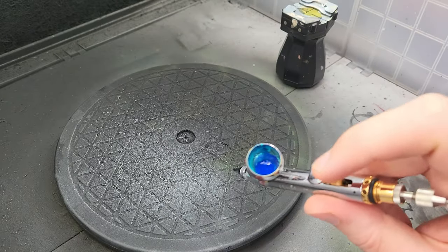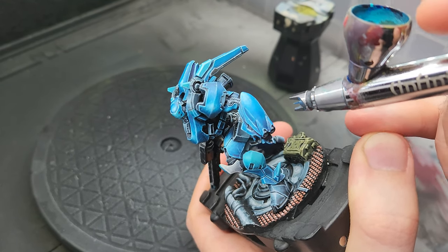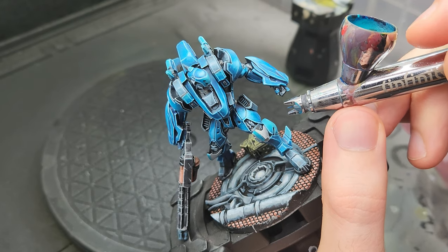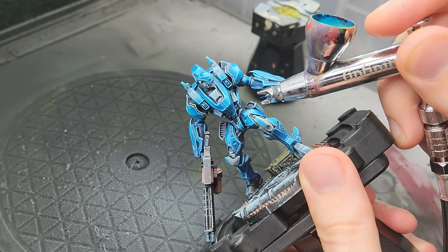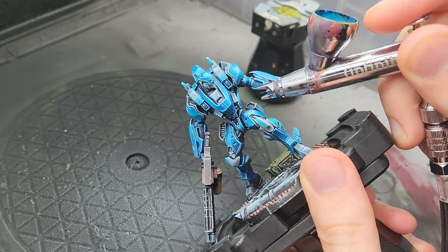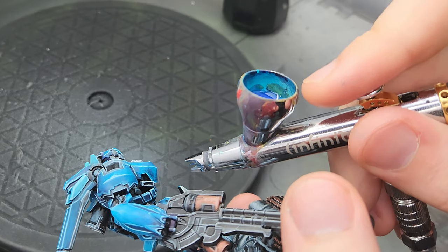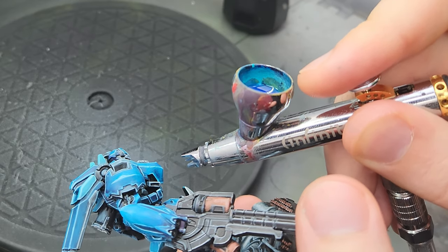Here you'll see me do something different from before: instead of using a lighter color to smooth the transition through the airbrush, I'm using a darker one — a contrast paint — because I wanted to do two things. I wanted to smooth out the transition, but also give it more contrast and darken the whole thing a bit, because I felt I overdid it with the highlights and it looked a little washed out. You can do this with a contrast paint, an ink, or normal paint, but inks and contrast paints are super saturated, which is perfect for restoring saturation.